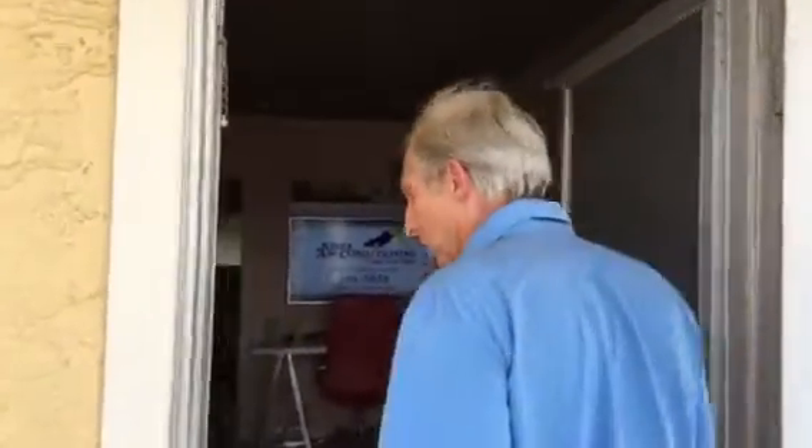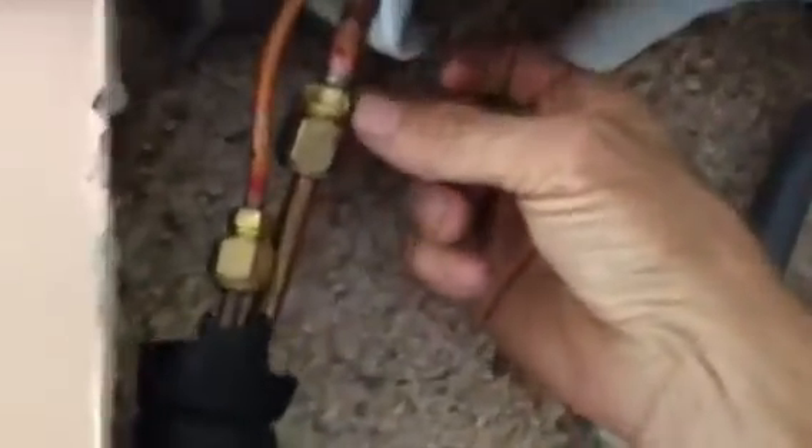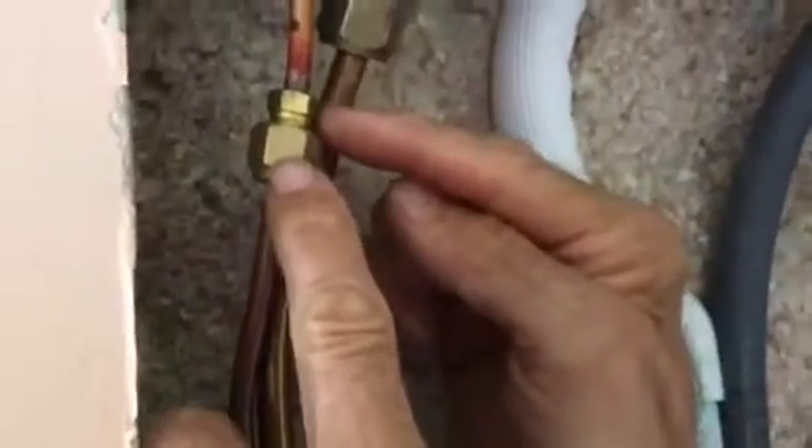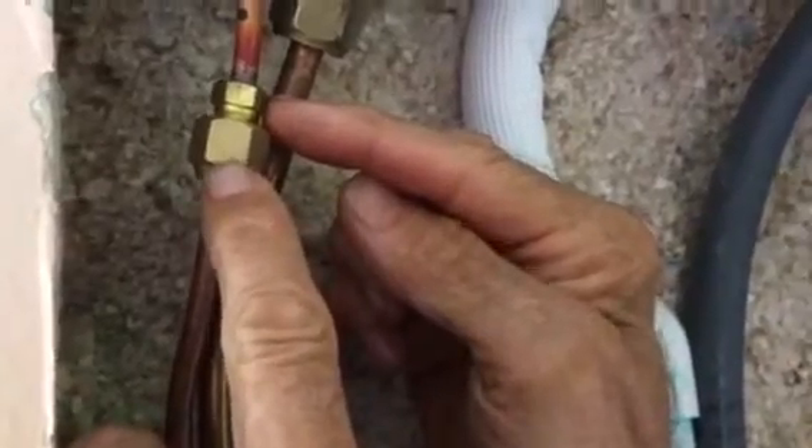He went ahead and took the sheetrock off the wall, so let's check it out. I want to show you how these things connect together — they connect with flares, flaring nuts. This here is the suction line and this is the liquid line. I'm just checking it out, rubbing my finger — there's an oil residue right here. You can't really see it, but there's definitely an oil residue.